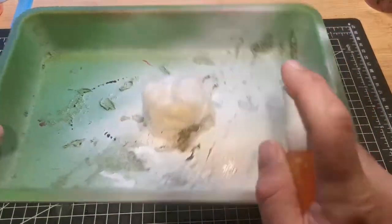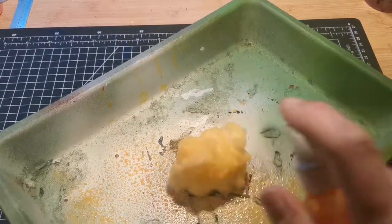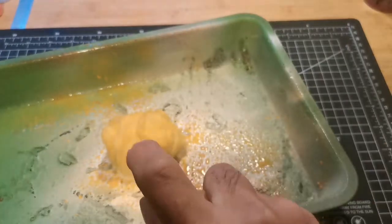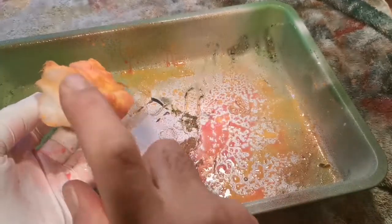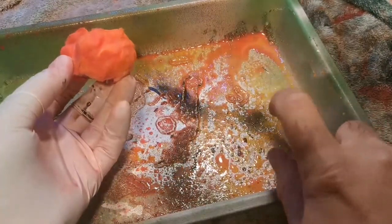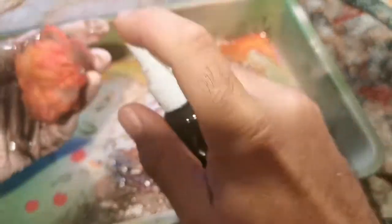Just spray it around and leave it to dry — I use a hairdryer to dry between coats. Once done, move on to the next color. Looking back, I should have done black first, then yellow, then a bit of red. But hey, it's my second time trying this, so it's not the best way — just a cheap and cheerful way if you don't have an air gun.